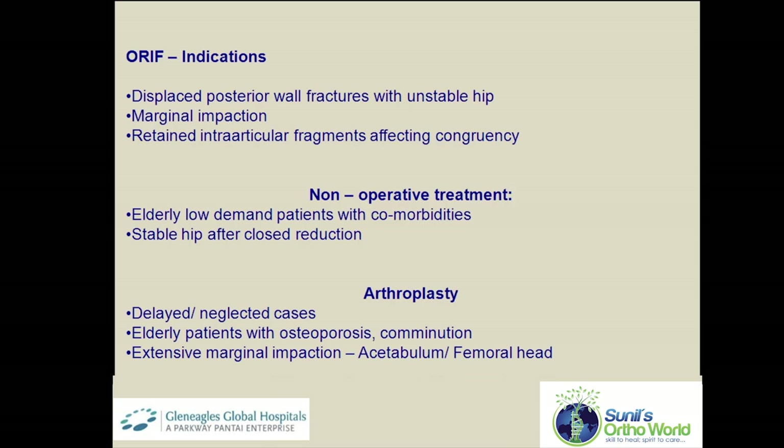As an alternative, non-operative treatment can be considered in stable hips and in extremely elderly patients with multiple comorbidities. In fractures presenting late and in elderly patients with severe osteoporosis and marginal impaction, primary arthroplasty can also be considered.